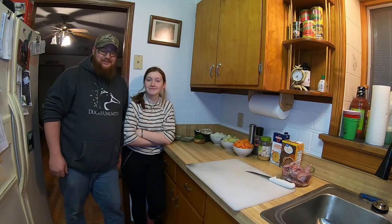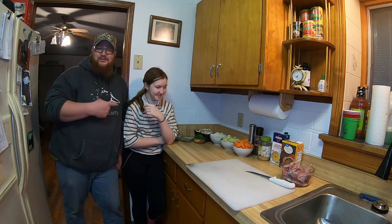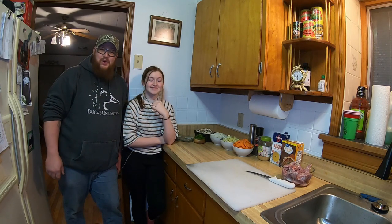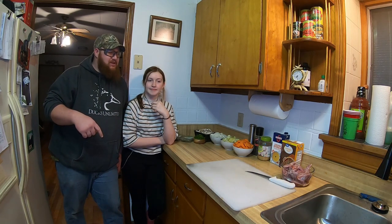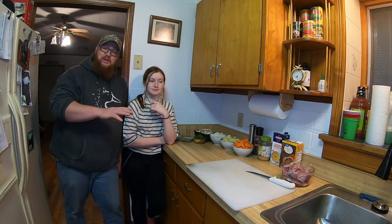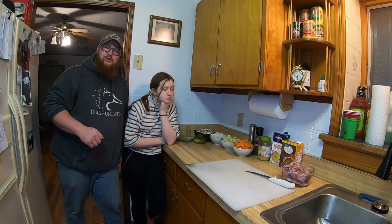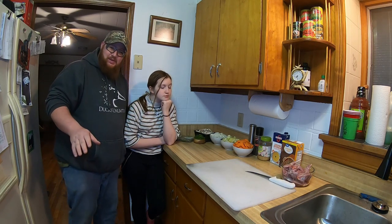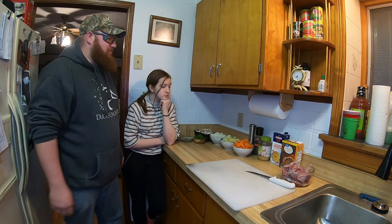How's it going everybody? Today I've got my daughter Amy joining me. She is helping me make this dinner. If you guys watched last week's video, you will have seen the rabbits that we got on the road hunting, and that is what is for dinner tonight. We are going to be making rabbit noodle soup. It's a pretty easy, simple recipe to follow — not too hard, just takes four hours because you have to let it simmer. Really good recipe. We're going to dive right on into it.